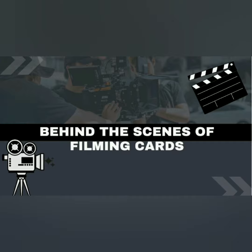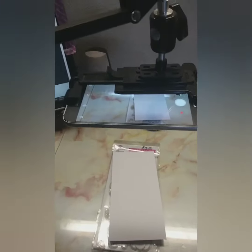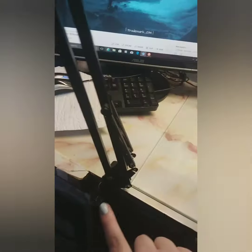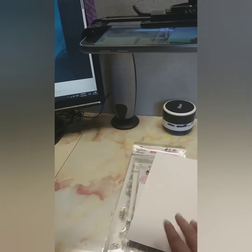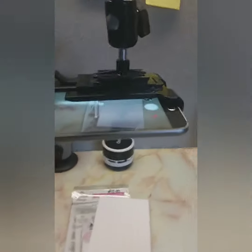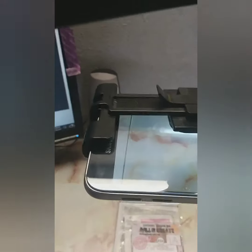Hey guys, welcome back to my channel. Today I'm showing you the behind the scenes of how I film my cards. I have music always playing in the background — obviously I can't play that for you guys because it'll get copyrighted. I have this stand that I purchased off eBay that just holds my phone. The phone I use for filming is the Samsung Galaxy S6, just a spare phone I've had for a while.